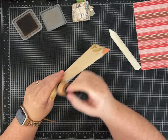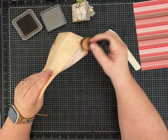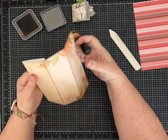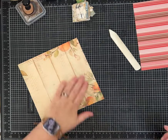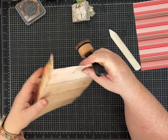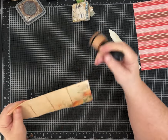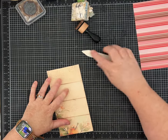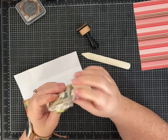I've only folded our paper in one direction on the score marks — we'll fold it the other way in a bit. I'll go ahead and ink the other edges too. You do want to be careful when folding and make sure everything is lining up the way you want it to, because this will make your little mini journal look nice and neat. You want all the pages to line up as much as possible.